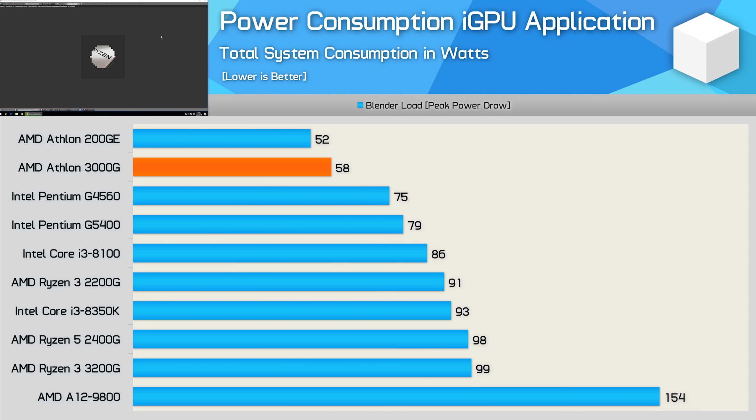The good news here is power consumption. The Athlon 3000G is very efficient, pushing total system usage to just 58W in Blender — a 12% increase over the 200GE, but still 23% less than the Pentium G4560.